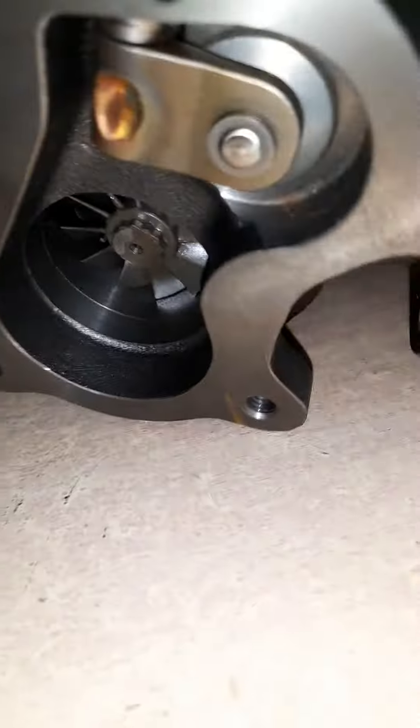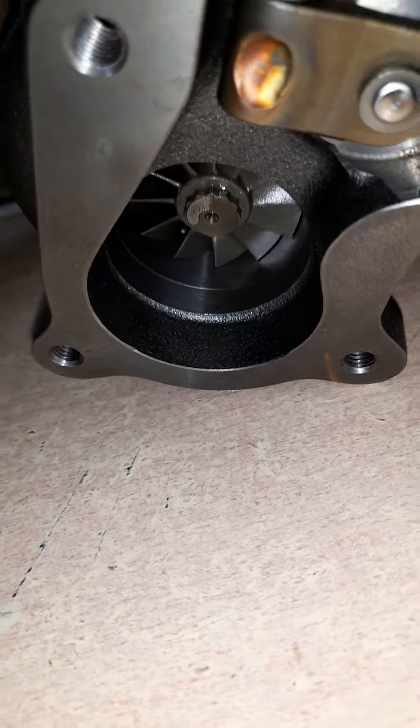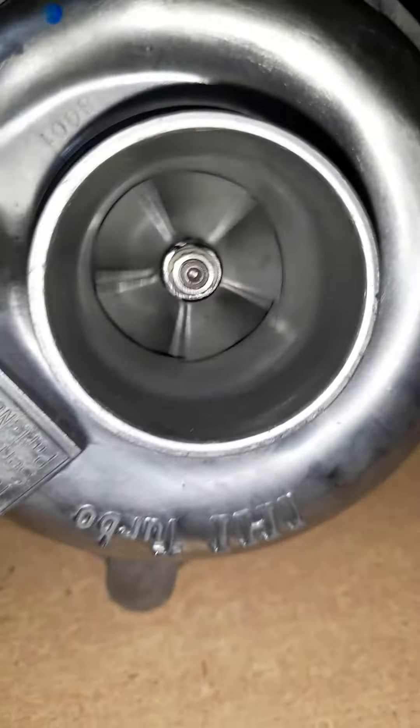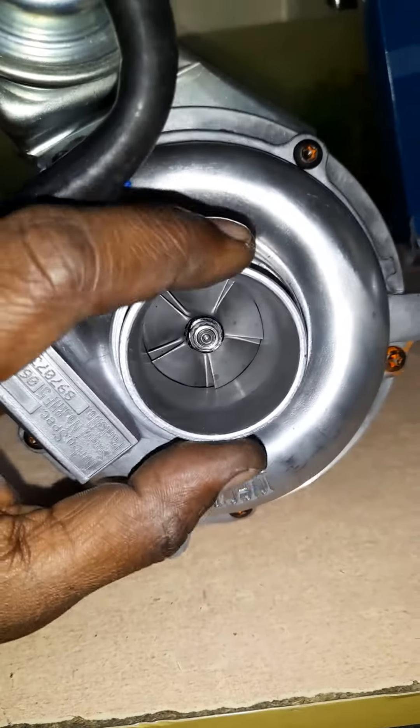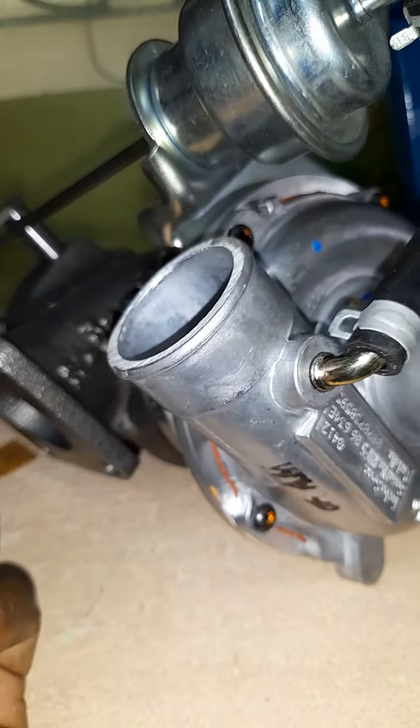...and turns this turbine at high speeds. This turbine in turn rotates the other turbine, which sucks the air from your air filter and sends it to your combustion chamber at high pressure.